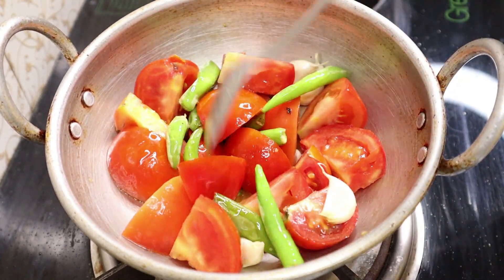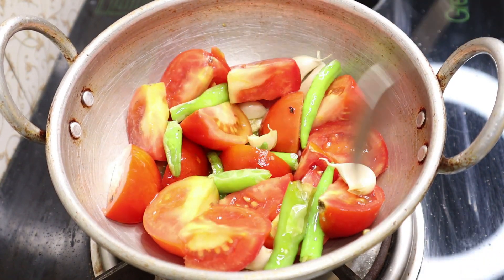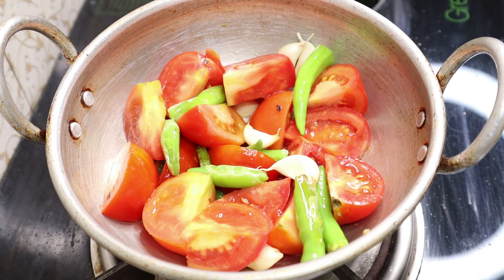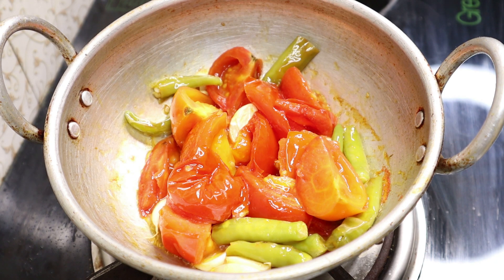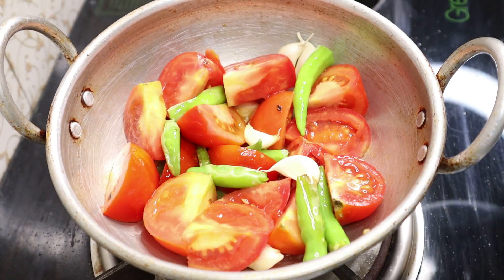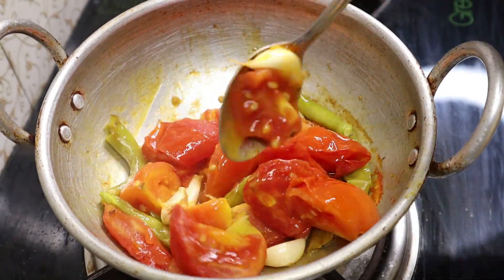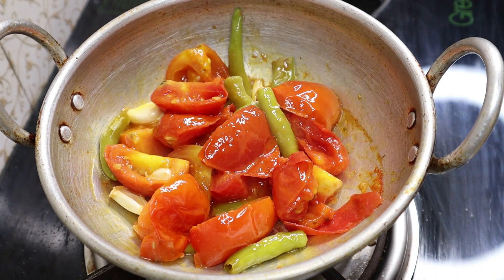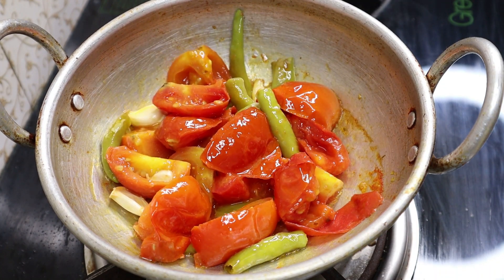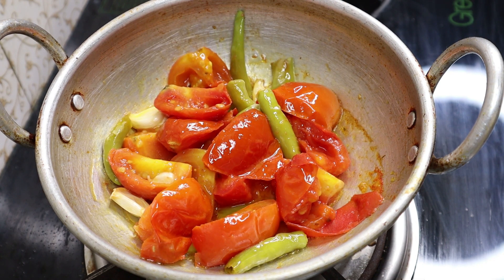If you want to taste it, it will be very tasty. Don't fry it on high flame — fry it on medium flame. The heat and flavor are very tasty.